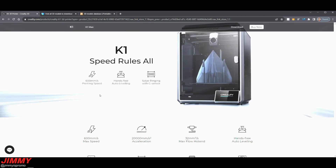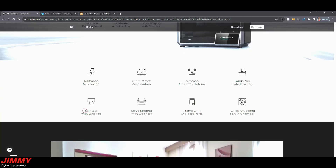Looking at the Creality website for more K1 details — the max speed is 600 millimeters per second. Everything I printed was at 300 mm/s, but you can push it faster through the software. You can also choose slightly better quality, which will slow it down a little, but the results were still fantastic. There's a self-test feature that's just one tap on the display screen — it goes through the nozzle, the fans, the hotbed, all the temperatures, and checks everything to make sure it's up to par.